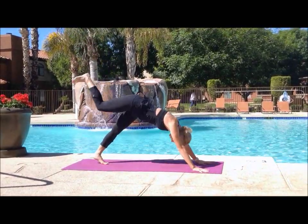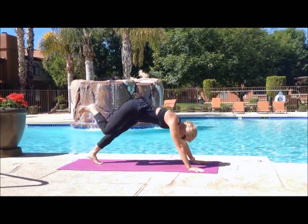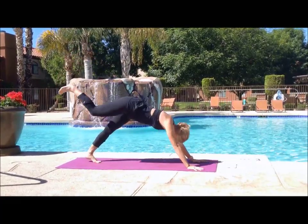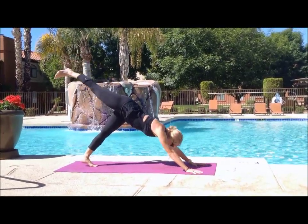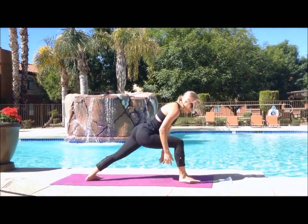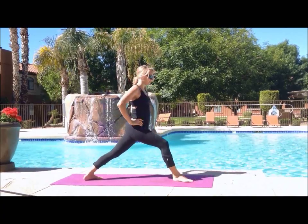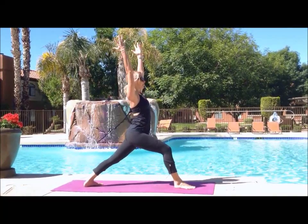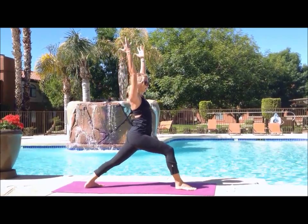Inhale your right leg up, exhale crunch it in — knee to nose. Inhale back up, exhale knee to right elbow. Inhale back to the sky, exhale knee to left elbow. Inhale back up. Then send your right foot all the way through to meet your hands — we're going to go up into warrior A. Your back foot should be at 45 degrees, heels aligned, hips facing forward, and you inhale your hands up. We're going to do this flow three times through — the first time a little slower, the next two times moving pretty quickly.